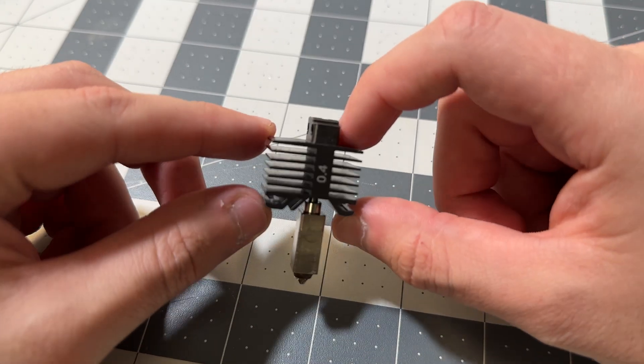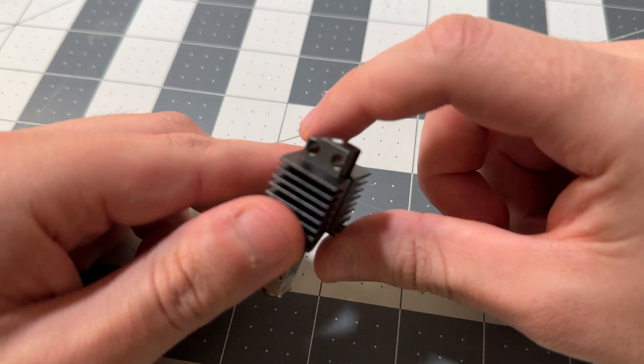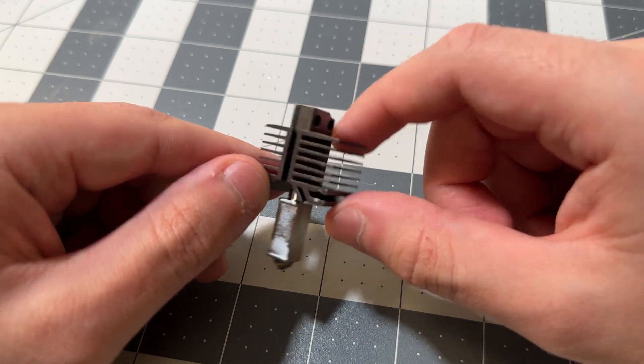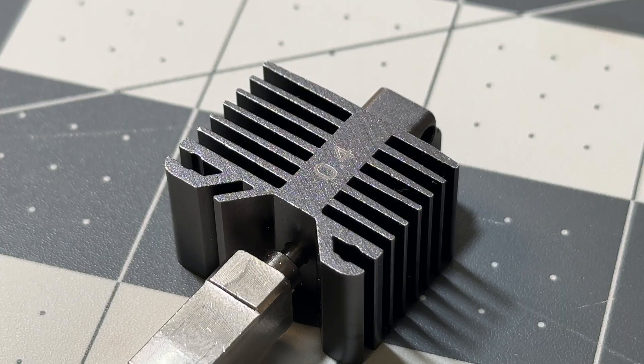For this video, I'm going to be creating an insert for a nozzle on the Bambu Labs X1 printer. The reason I chose this item is because it's a good starting point, especially with all the different sizing and dimensions of this design.